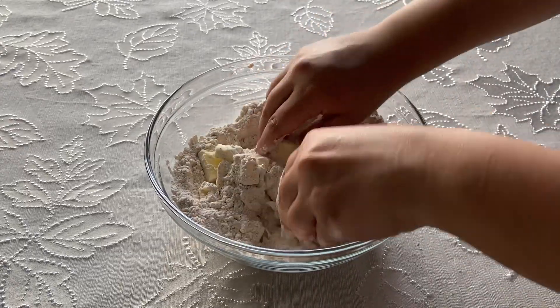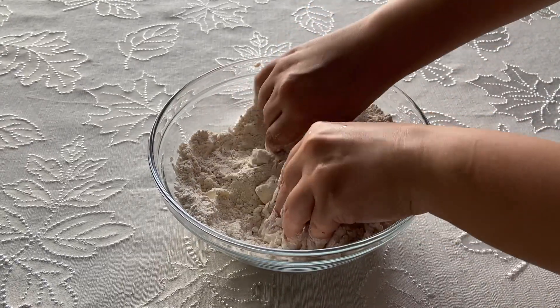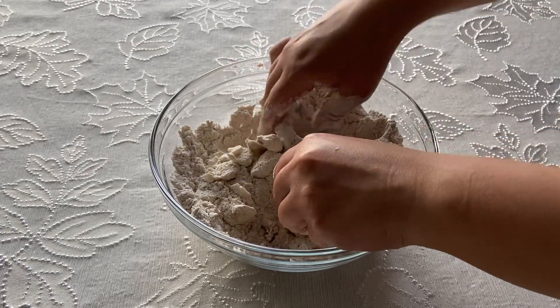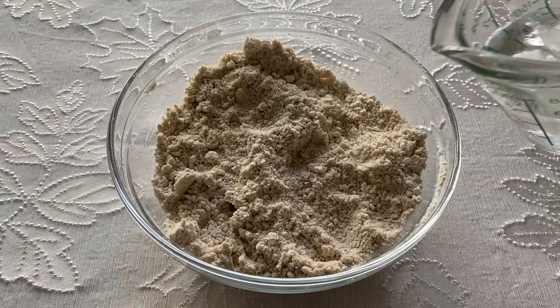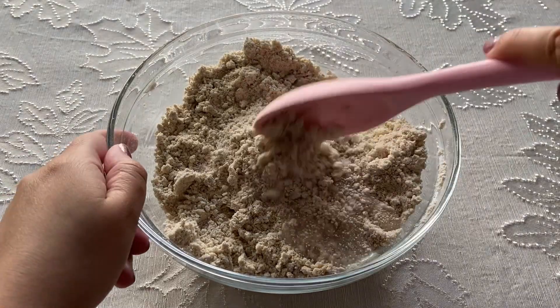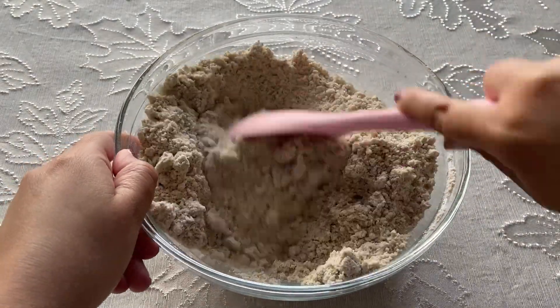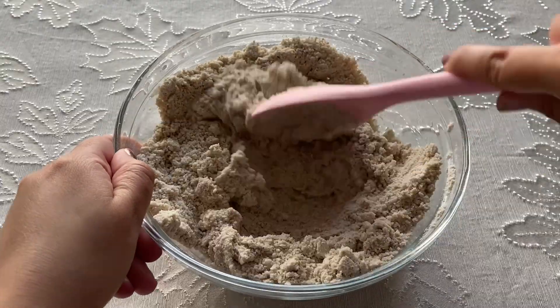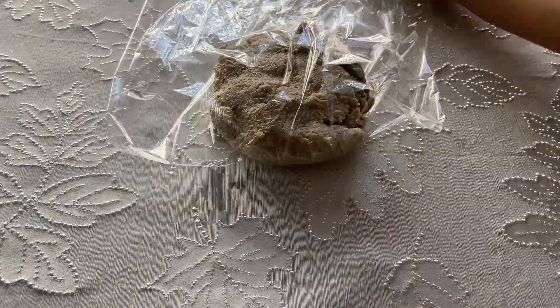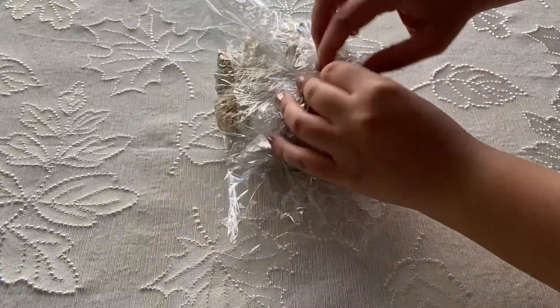Now rub in 6 tablespoons of cold unsalted butter until you have a consistency like fine breadcrumbs. Once you have that consistency, add 2 tablespoons of ice water, or as needed, until the dough comes together. Then form the dough into a disc, wrap in plastic wrap, and refrigerate for at least an hour before using.